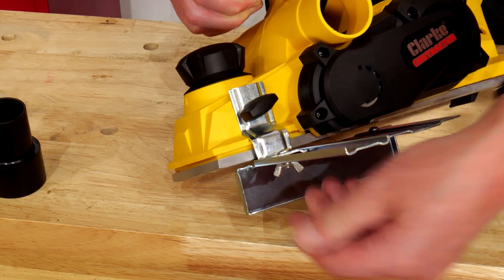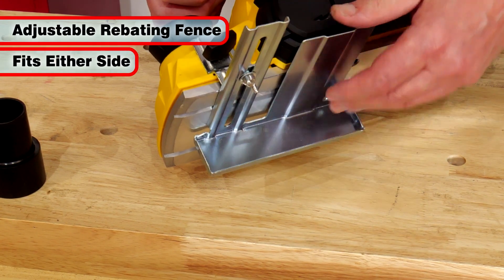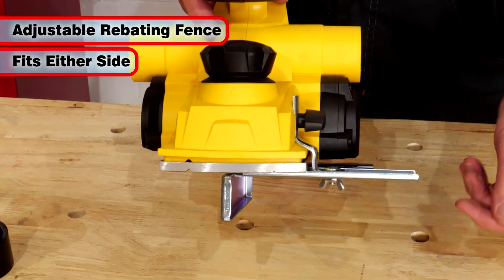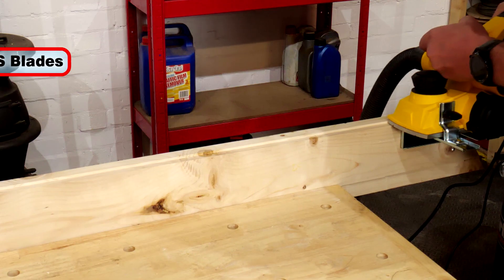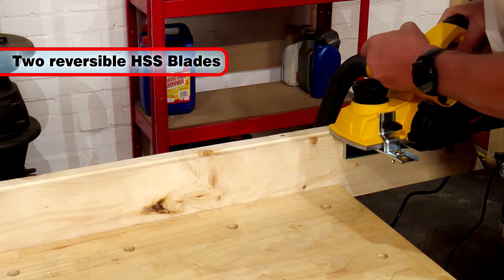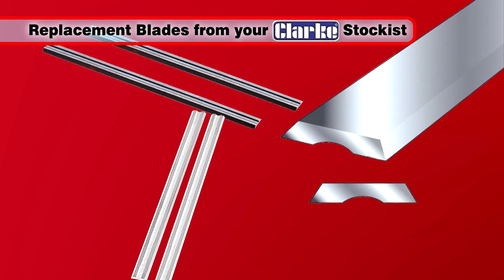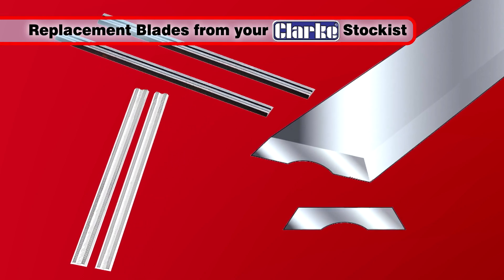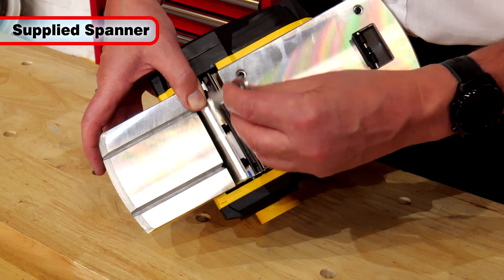The Con 950 comes with an easily adjustable rebating side fence, which can be fitted to either side of the planer, assisting with accurate rebate cuts. The twin hardened HSS cutting blades are reversible, and replacement blades are available from your local Clark stockist. A spanner is provided to facilitate loosening the planer blade clamps.